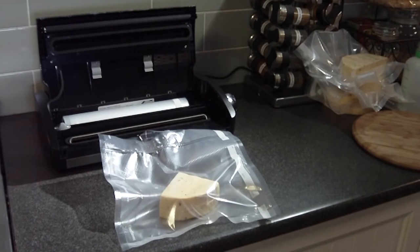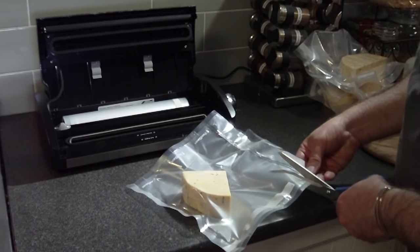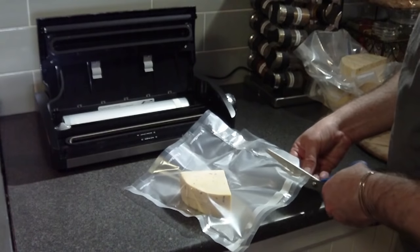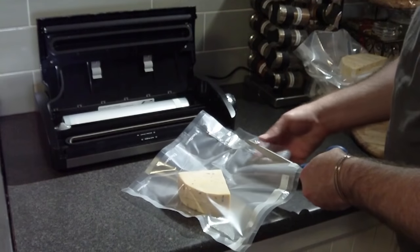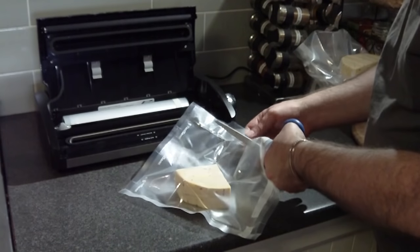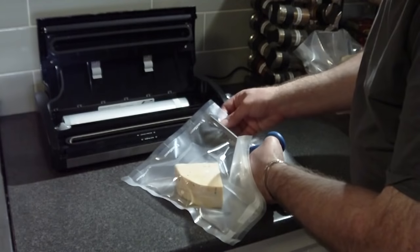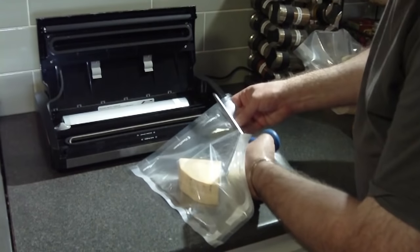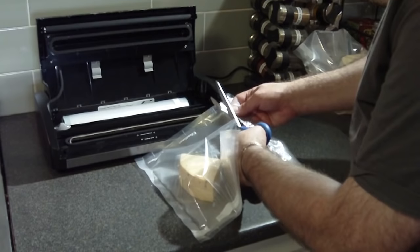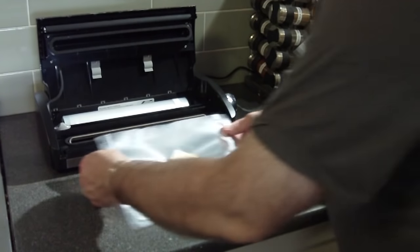It's pretty easy to recover from. All I did was grab a pair of scissors and cut as close to the seal as you can — you don't waste too much plastic.